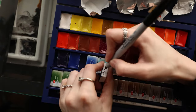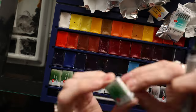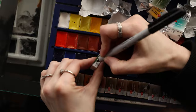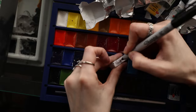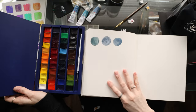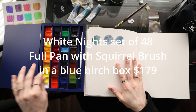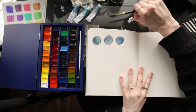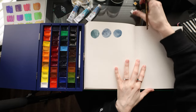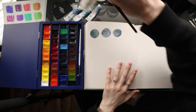I've got the granulators up top, and now we're going to start swatching this beautiful palette. There are so many colors in here. These are also full-size pans — not half pans like most palettes. So there is a bunch of paint here and it is not a cheap set, but if these paints are good I do think it's a worth-it kind of set. So let's go ahead and start swatching these.